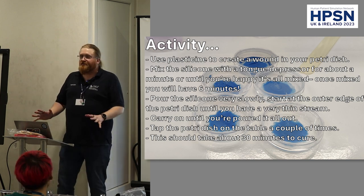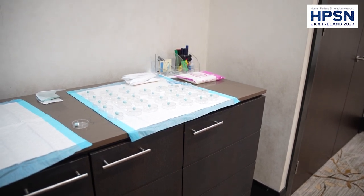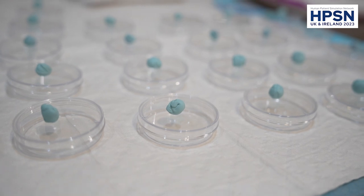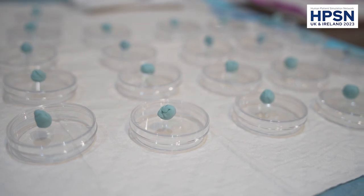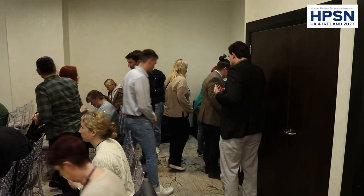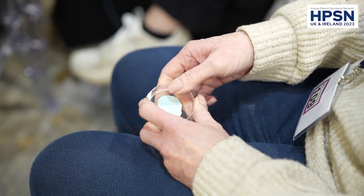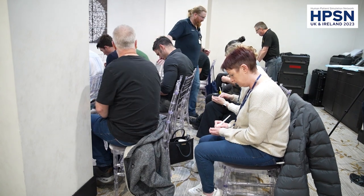We're going to move on to an activity now. Go to the back of the room and collect a Petri dish with a bit of blue tack and a plastic knife. I want you to construct, using the blue tack, a wound in the Petri dish. Flatten out the blue tack in the bottom of the Petri dish and then gouge out something horrible that takes your fancy. Ideally I would have used plasticine, but we had to forget something, didn't we?